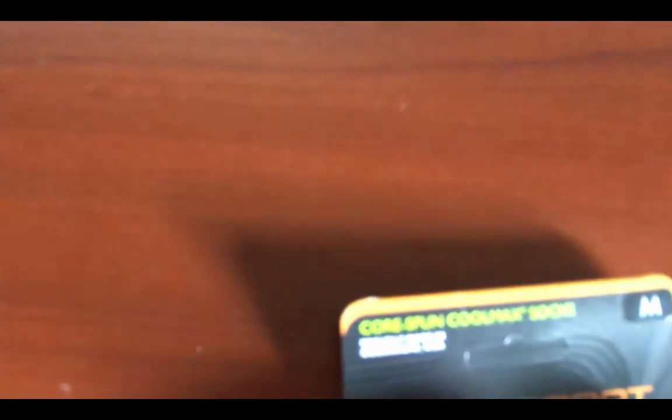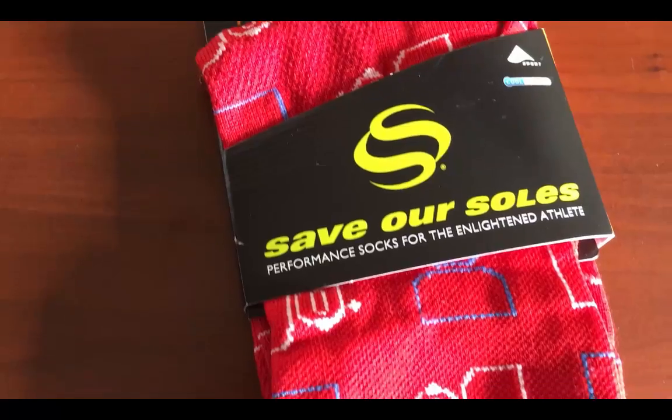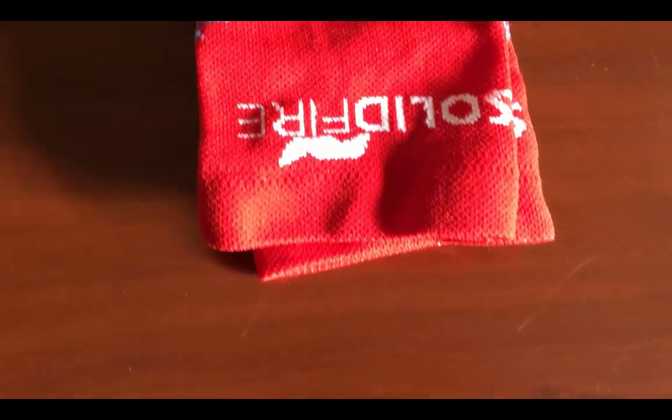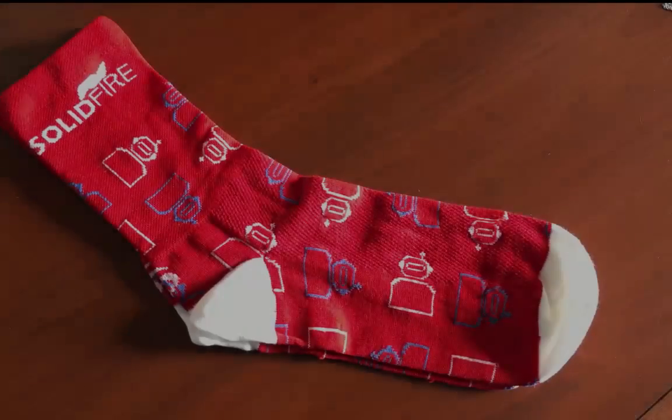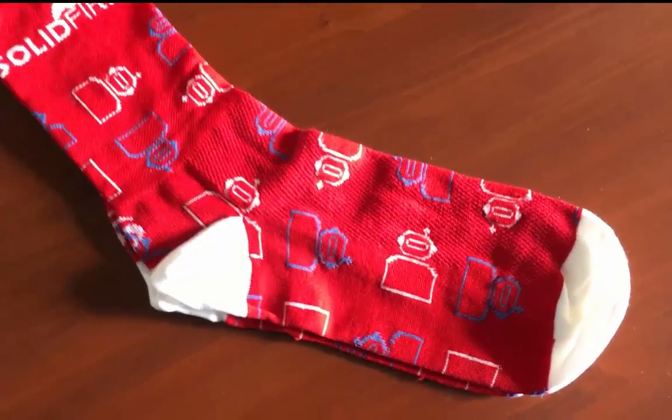The SolidFire Socks are produced by Save Our Souls of Westminster, Colorado. It is well known that unstoppable forces require comfortable feet and lightweight, durable, high-performance socks. As a result, SolidFire has once again teamed with Save Our Souls to produce SolidFire Sock 3.0.